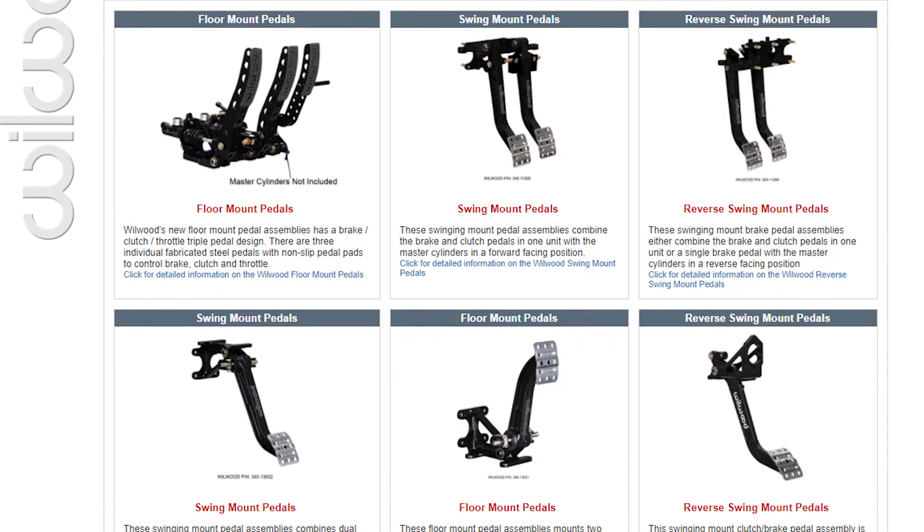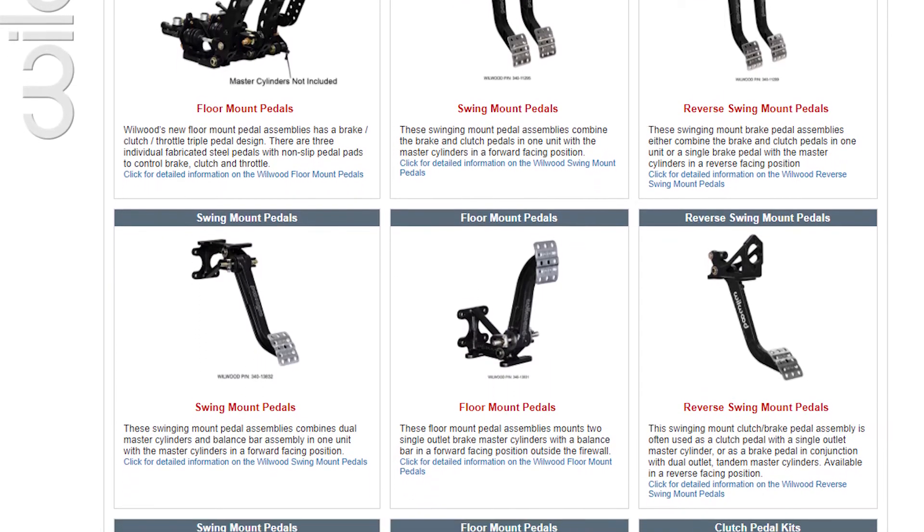The first option would be buying an entire aftermarket pedal kit from someone like Wilwood, which is very expensive but reliable and really high quality. Another way would be to find a factory set of manual pedals on eBay or Craigslist, but usually because there are so few out there they're very expensive and hard to find. So the third option is the one I took, which is kind of piecemealing a little bit of aftermarket and a little bit of OEM.